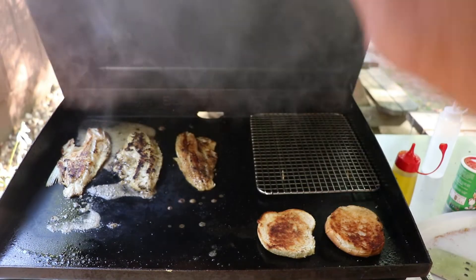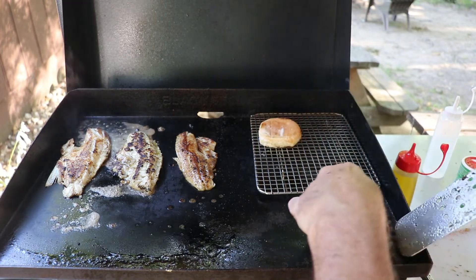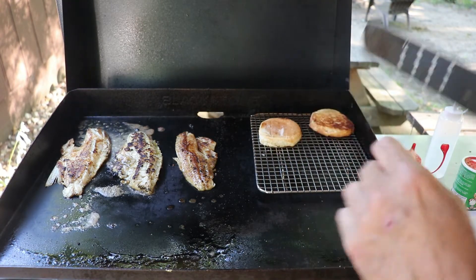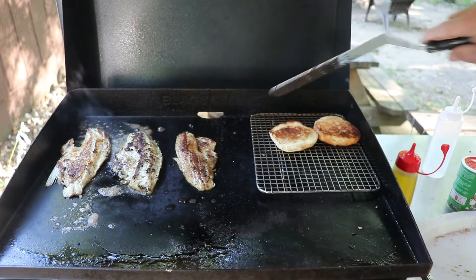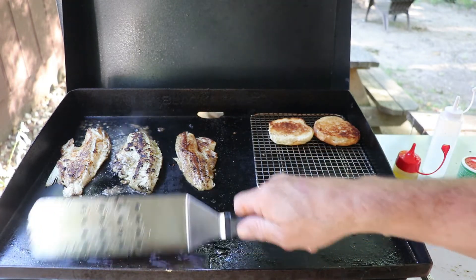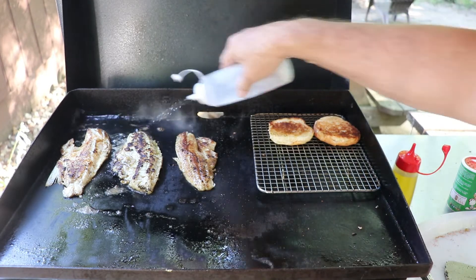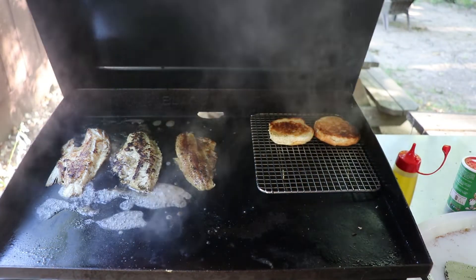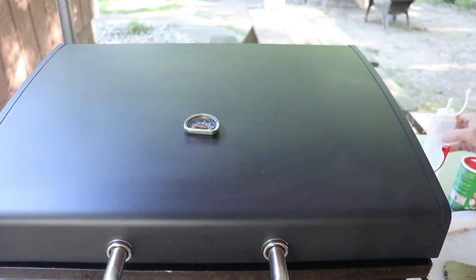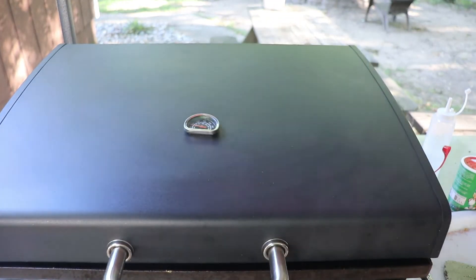I'm going to go ahead and pull my toast and just lay it right on my warming rack — like I said before, this keeps it nice and warm. A little shot of water there and let the hood do a little bit. Normally I will use my cover here, but this is working pretty good.